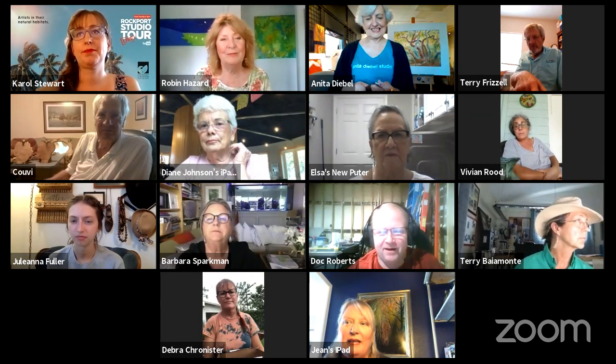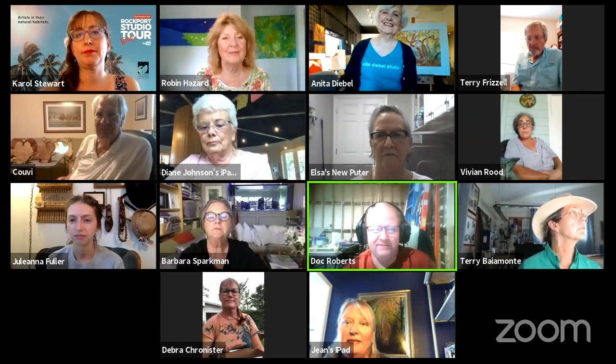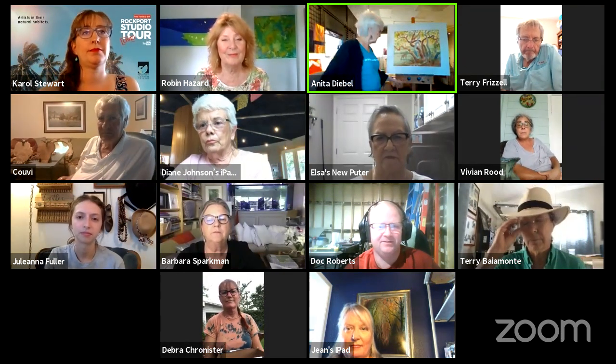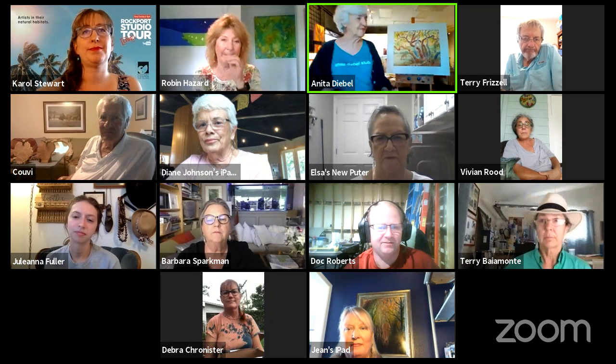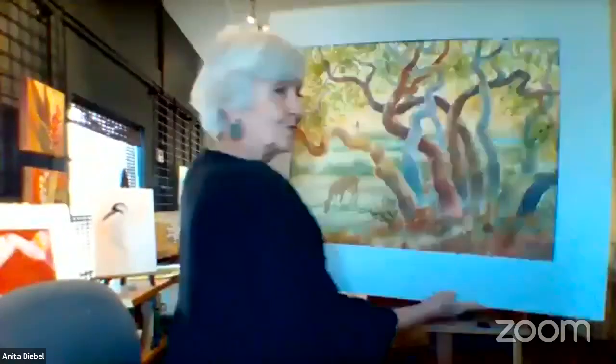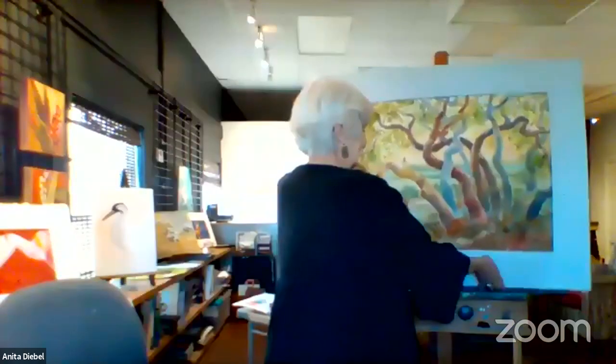Next I have Anita Diebel. Hi Anita. How you doing? I'm great. I've been working on this painting that's behind me. I finally finished it. It's finished and I'll put it online pretty soon because we're also selling wares.